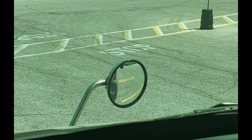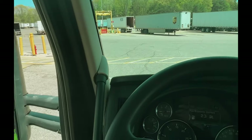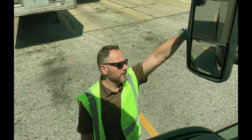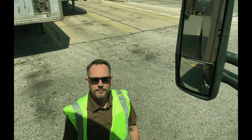Now if I walk around your equipment and you follow me in your mirrors, you should be able to see me through each mirror all the way up until I walk behind the equipment into the blind spot, and all the way back around to where I'll be in your line of sight by your fender mirror.